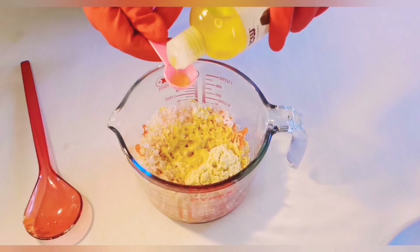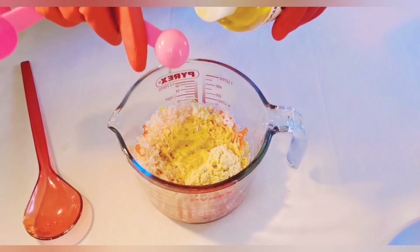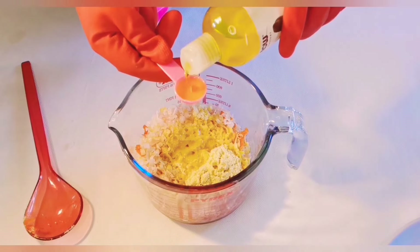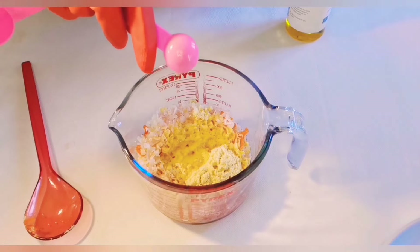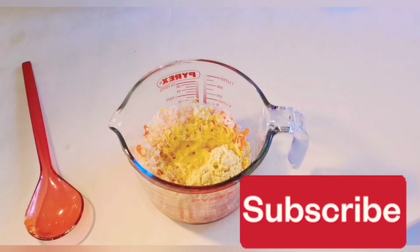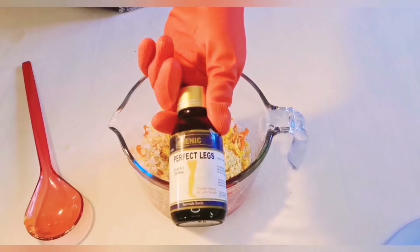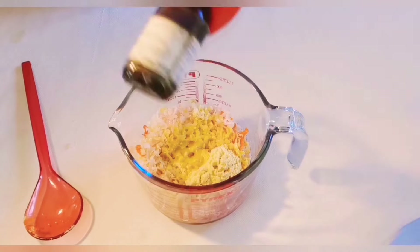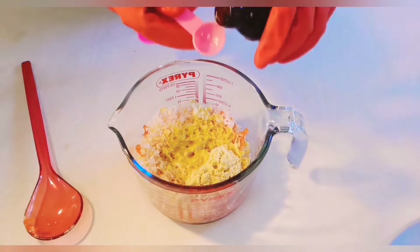The next thing I'll be adding is jojoba oil. Jojoba oil is very rich in vitamins and minerals that are very good for the skin. It also helps nourish the skin and will help make the skin look healthy and glowing, so I added 10 ml of my jojoba oil. Next is Shiny Perfect Legs serum, which is for reactions on the skin — I'll be using just 5 ml of my Shiny Perfect Legs serum.